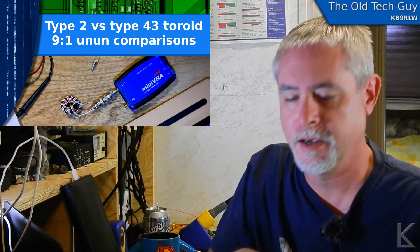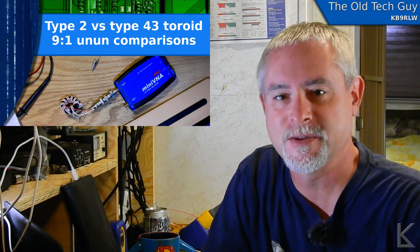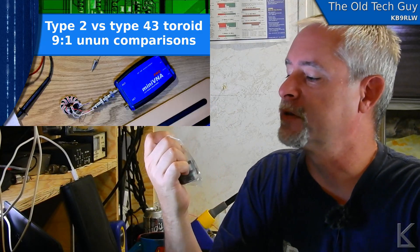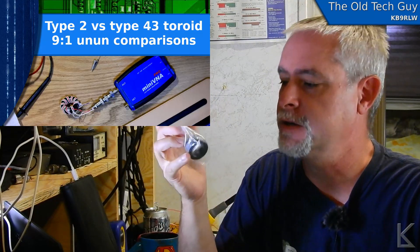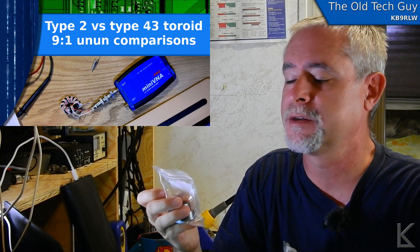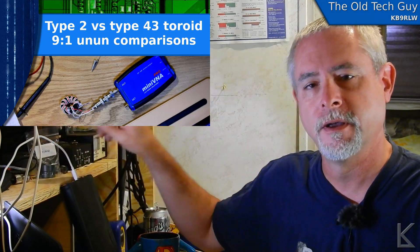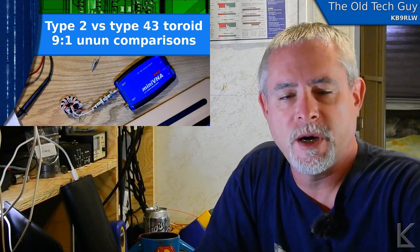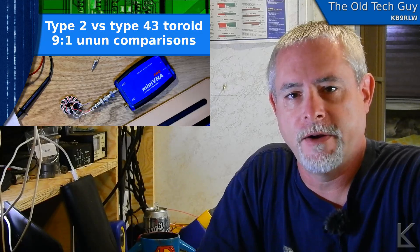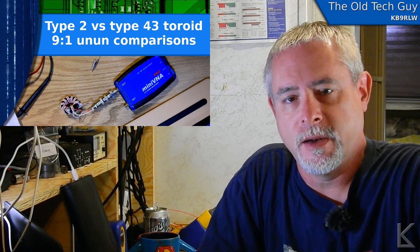Hello YouTubers and fellow hams. I'm continuing my experiments with the Type 43 cores that I bought. These are FT-140-43s, meaning they're 1.4 inches diameter and the mix is Type 43 — greater permeability, denser core. We did some experiments with the 4-to-1 balun, winding one and trying it out on a folded dipole I made for 20 meters, and you saw that in the previous video.